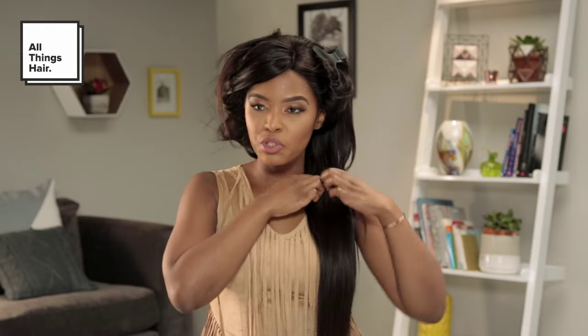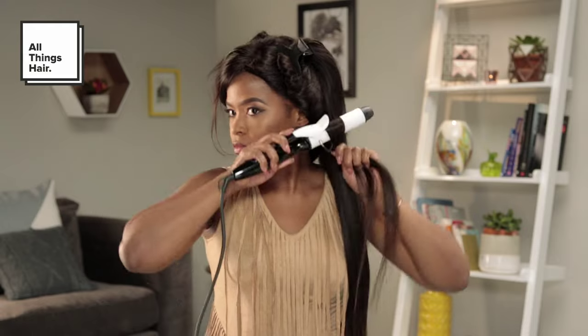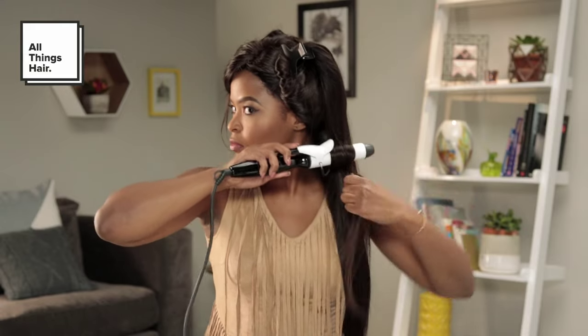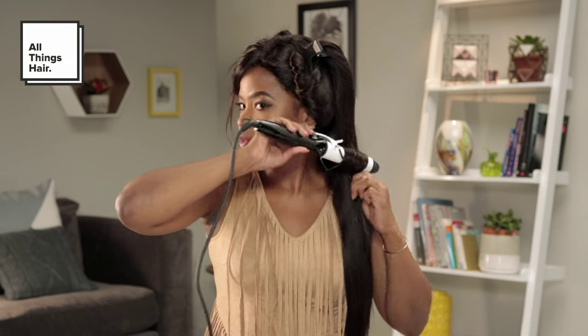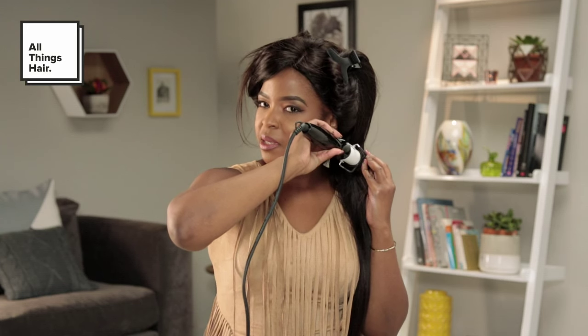Lock it down. So now we're going to start with styling from the back, and I always choose a piece closest to the nape of my neck. I curl away from my face, and then we're going to leave it for about 20 seconds. Just remember: the smaller the piece you choose, the tighter your curls will be; medium piece gives a medium curl; and the bigger the curl you want, the bigger the piece you need to select.